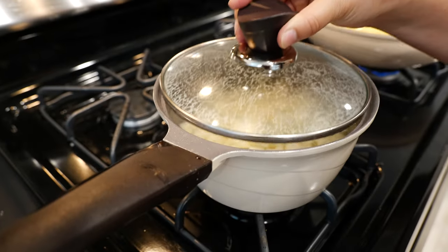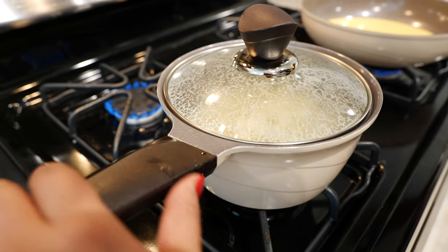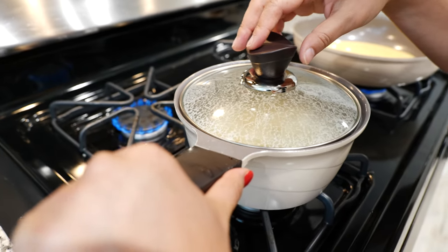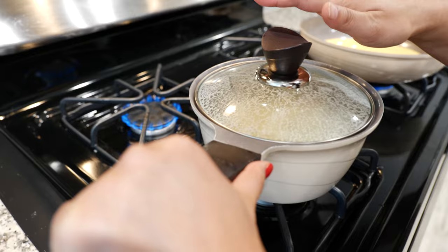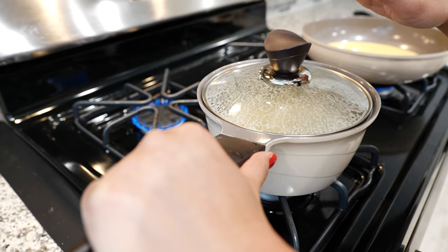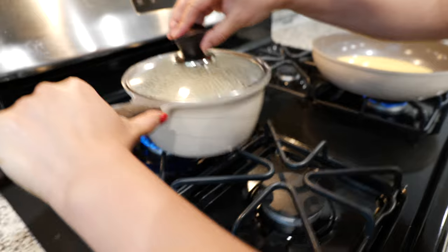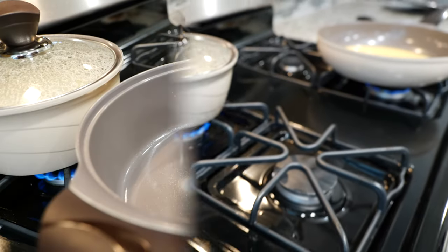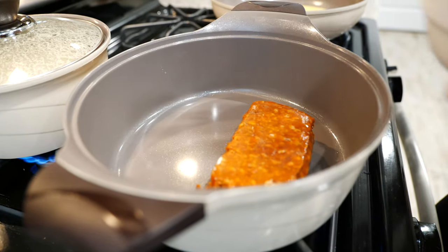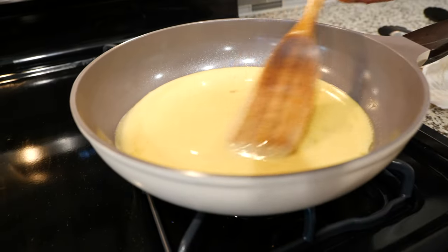Put a lid on the potatoes and place your burner on medium heat. We're going to get started on our chorizo. Place your burner on medium heat and add your chorizo. While we're cooking our chorizo, we're boiling our potatoes and still stirring our eggs.